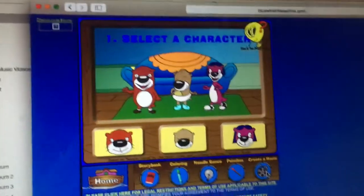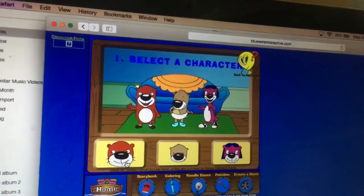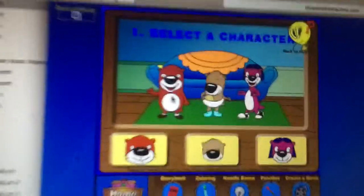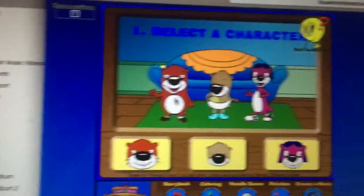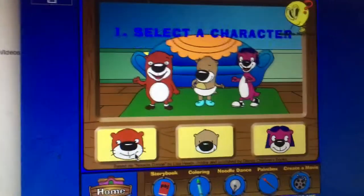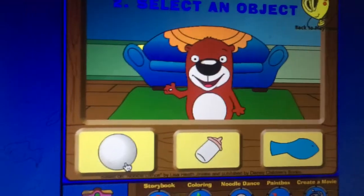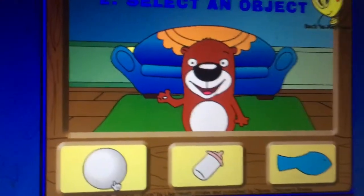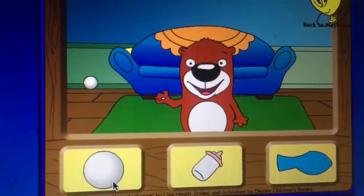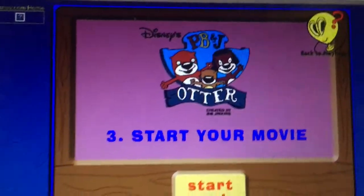Select the character face or body — select the whole body because doing the faces is just creepy. I click on the faces, select an object, bouncy ball, hello. Start your movie and action!